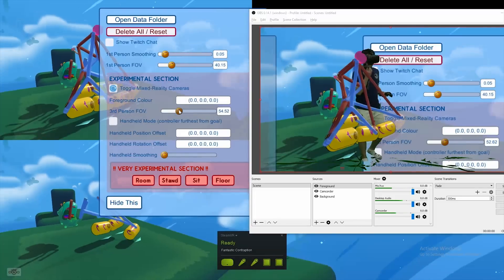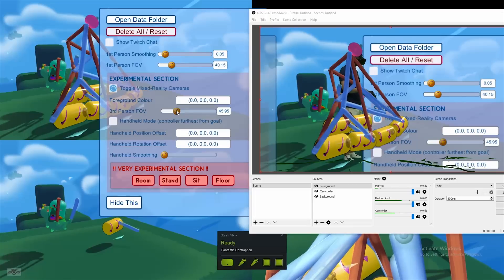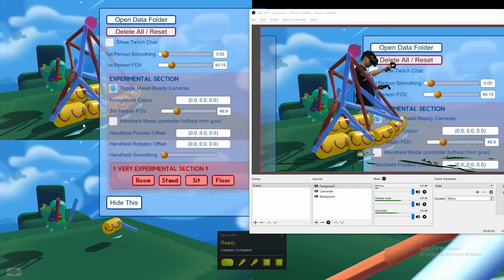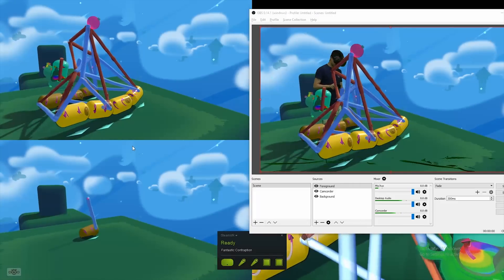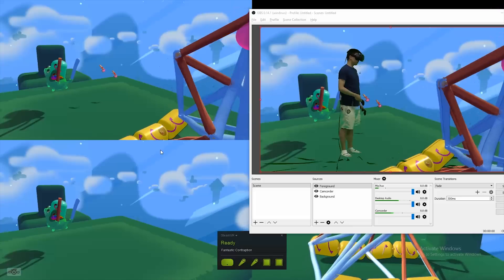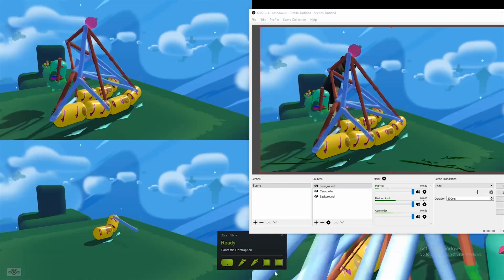The last step is to sync up your camcorder with what's going on in the game. Make sure both the game and OBS are open, then adjust the virtual camera with the W, A, S, D, Q, and E keys. This is a lot easier if you can get a friend to stand in the play area with the controllers in hand so you have a point of reference, but it can also be done by placing the controllers on something. This will allow you to match up the in-game camera system and your camcorder precisely so the stream looks realistic. Also, adjust the field of view settings by dragging the third-person FOV slider in the in-game settings until the in-game virtual controllers match up with wherever your friend is holding the real ones.